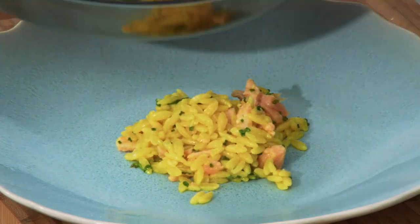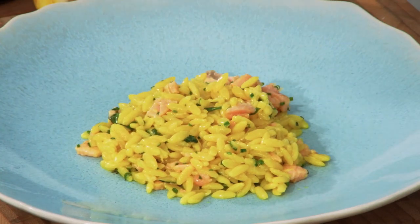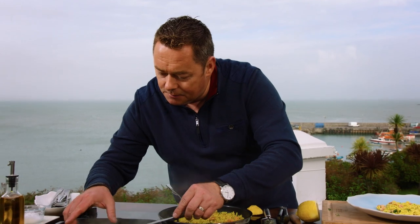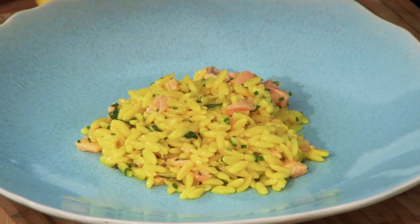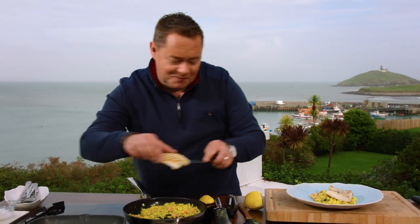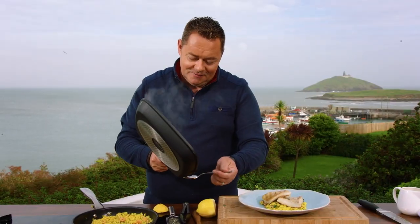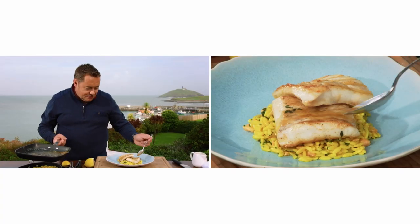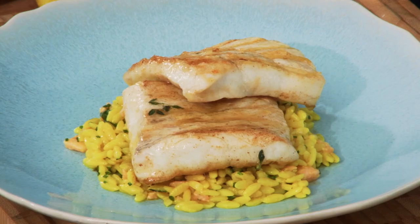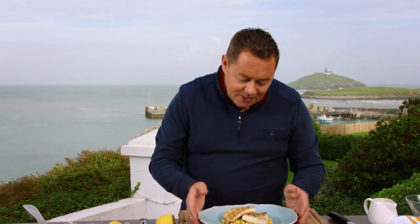Now we're going to serve up. Place it in the middle of the plate — I don't think you need a sauce with this. The fish should be lovely and moist. Just lift up the brill — it is hot. We've cooked two fillets, let's be generous. So much flavour still in the pan — don't waste that. And that's a fish I'd love you to try: pan-fried fillet of brill, done with a little bit of thyme, a touch of lemon, and some fish stock, with my smoked salmon orzo.